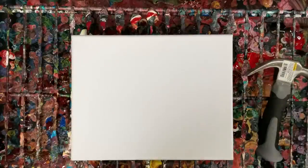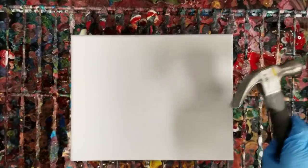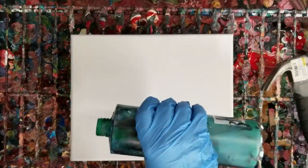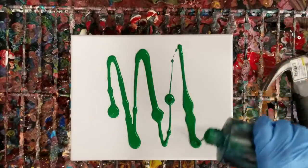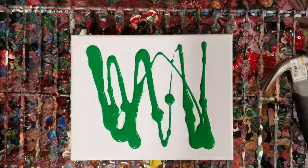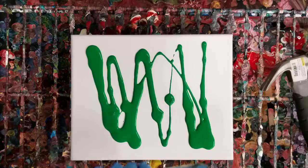Hey guys, Mixed Media Girl here. We're going to do one I haven't done in a long time — a hammer pour. We're going to kind of make a floral garden, at least that's what we're going for. So what I'm going to do is basically a background of green and a little yellow.